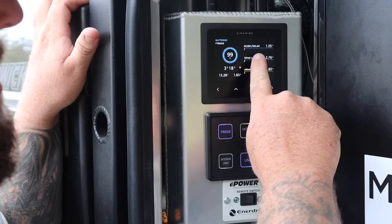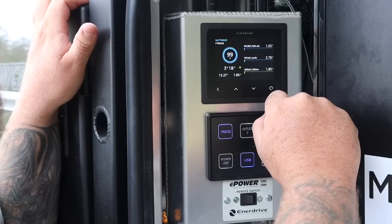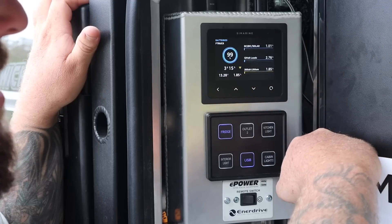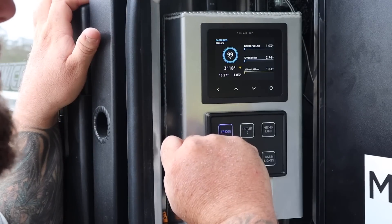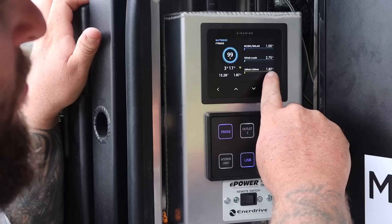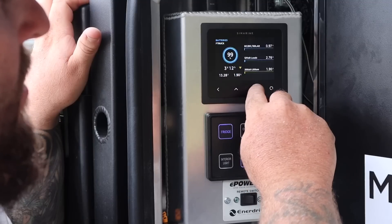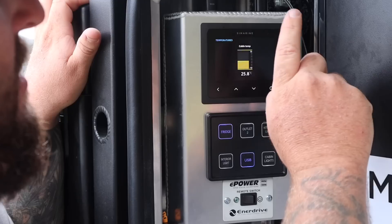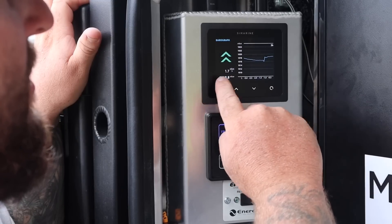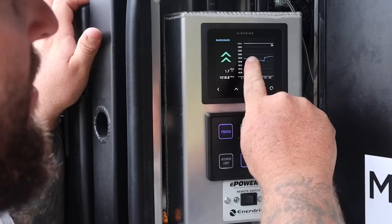It's very overcast right now so I'm getting hardly any solar — the DC-to-DC slash solar input is basically 1.4 amps. The 12-volt loads on the unit are 2.75 amps, which is this fridge plus the USB ports up top. There's also a readout for the 200Ah lithium battery showing what's currently leaving the battery, voltage, and time remaining. On the home screen there's a cabin temperature — currently 25.8 degrees inside the canopy — and a barograph showing atmospheric pressure, currently at 1018. I can set an alarm to know when it's going to rain.